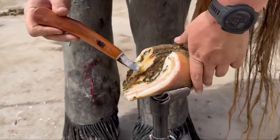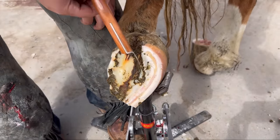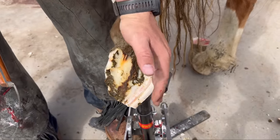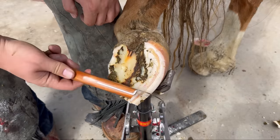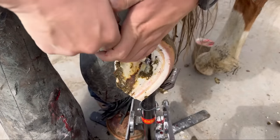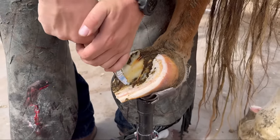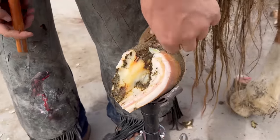This frog is all deformed. My goal on these horses that are rolled under and really neglected like this is to get the frog in the middle of the foot with equal proportions on each side — that's what we call medial-lateral balance. Getting the frog to have a 60-40 relationship from the point of the frog is what we call AP balance, or anterior-posterior balance. This frog is really deformed, which makes it tough to figure out what's what. There's usually a normal foot in here somewhere; you have to understand anatomy enough to go find it. We're getting closer.